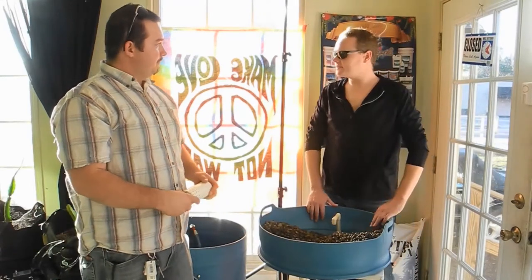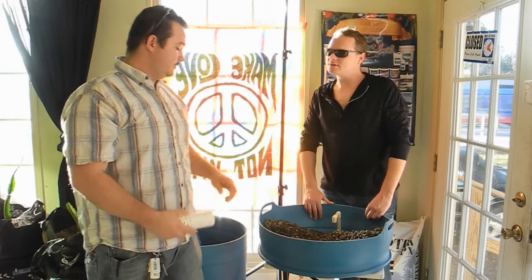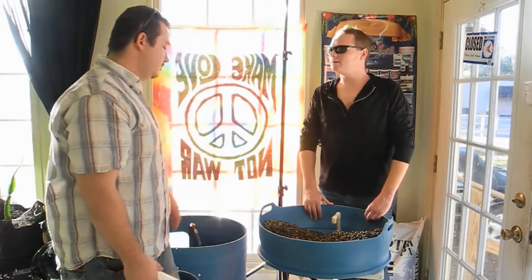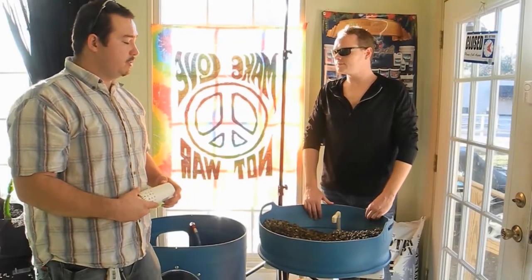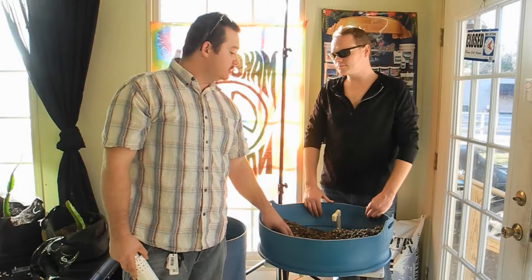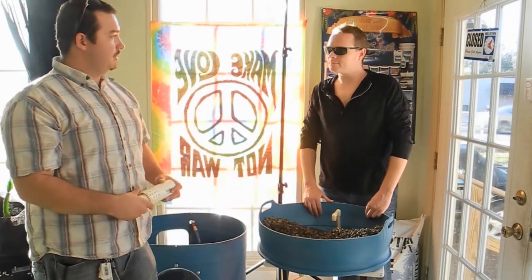How about root crops? You can do root crops in this system. What you would do is take one of these smart pots — some people use coconut pots — and embed them down inside the system. It will grow your carrots, onions, and all of your root crops.